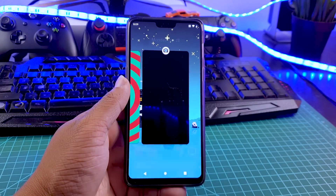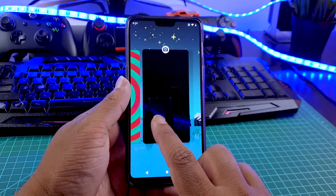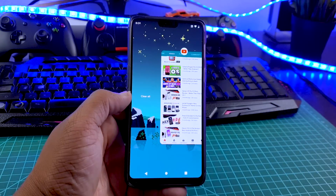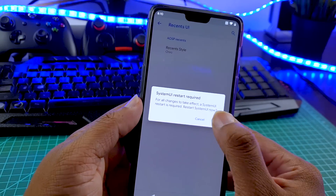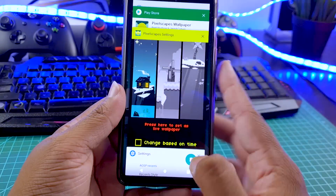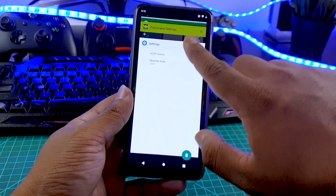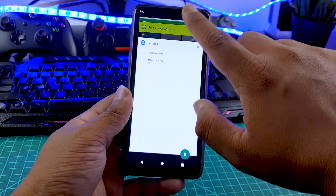Ever since Android Pie's launch, I just hate the new recent menu. It's not useful for me — it always takes time for switching through apps and the clear-all button is all the way up to the left. So with this ROM, if you don't like the new recent menu, you can switch back to the Oreo style of recent menu. It doesn't force you to use one kind of recent menu, which stock Android does, and that's amazing.